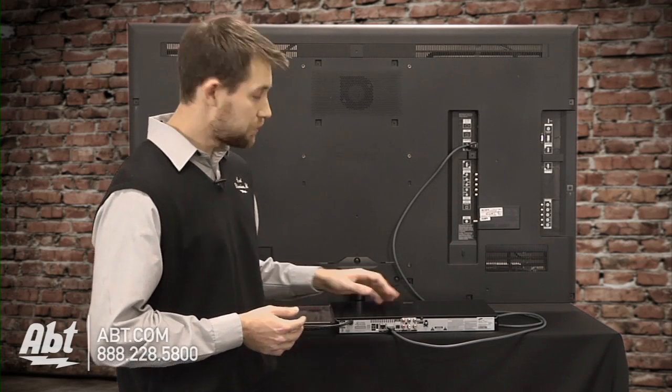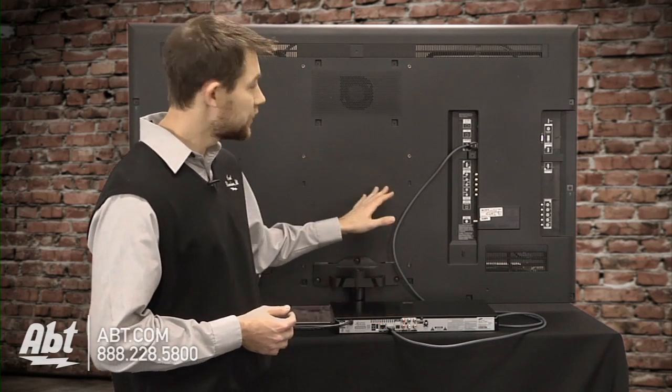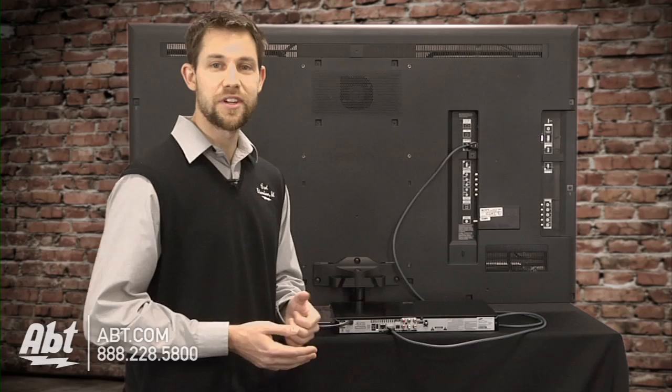The first thing you want to do is make sure your Blu-ray or DVD player is situated closely to your television. It makes for an easier hookup that way.